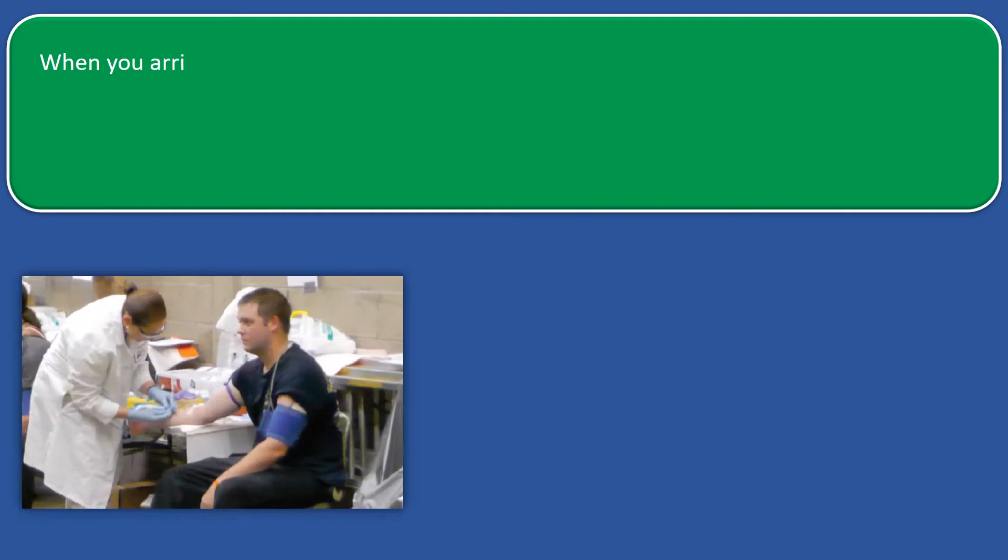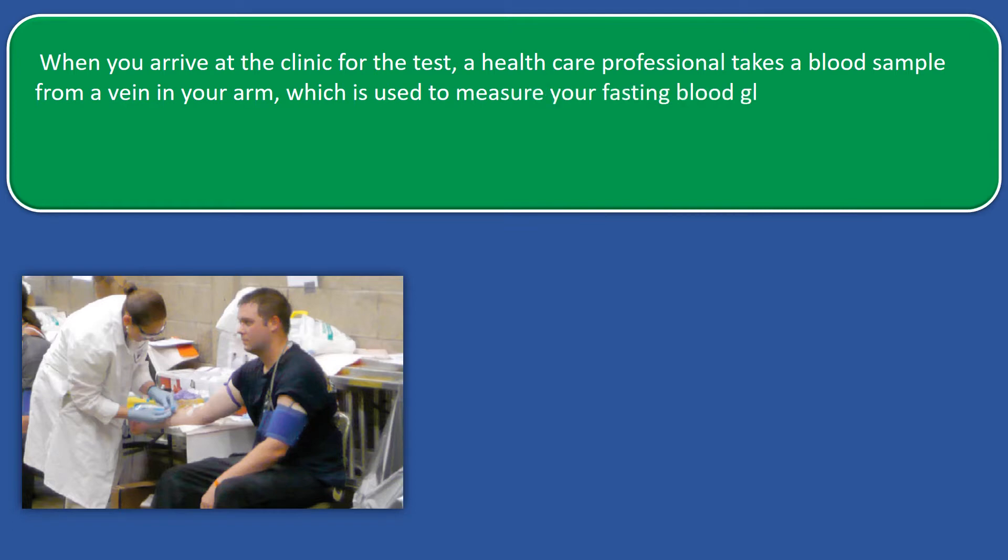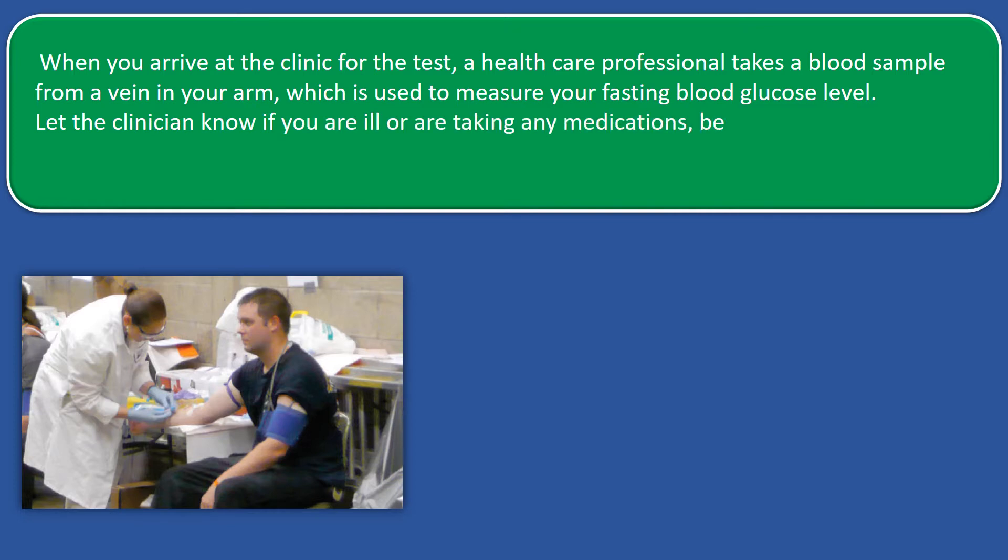When you arrive at the clinic for the test, a healthcare professional takes a blood sample from a vein in your arm, which is used to measure your fasting blood glucose level. Let the clinician know if you are ill or you are taking any medication, because they can affect the test results.